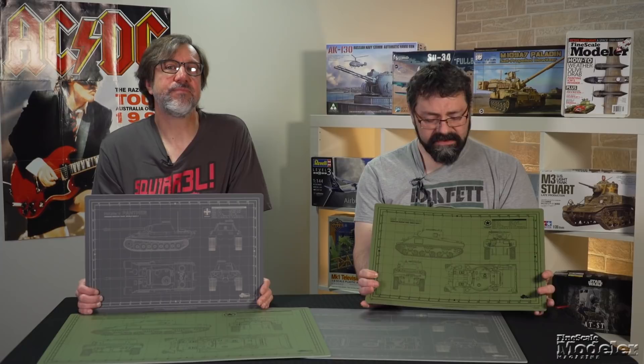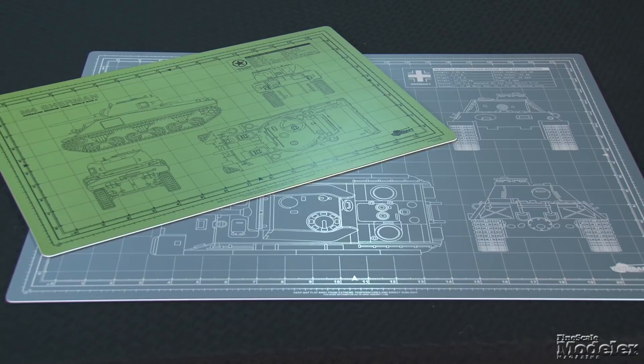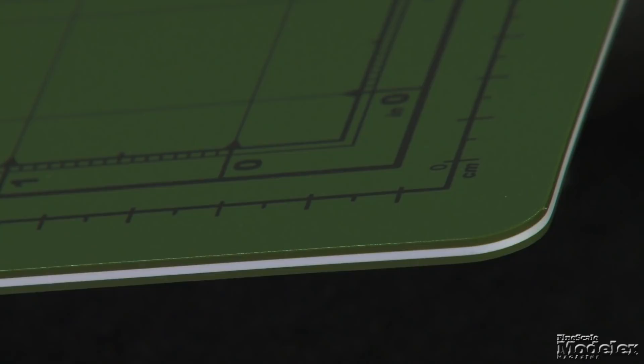So many of us like to have a cutting mat on our workbench, not only to protect the surface but to cushion cuts. These new cutting mats from TankCraft caught our attention as a way to lift the humble cutting surface above the norm. At present they have two designs — one in Panzer Gray with a front-view drawing of a Panther, the other in Olive Drab with a front-view of a Sherman. Both also feature a grid to measure cuts. In addition to the 12 by 18 inch mats, these designs are also available in 18 by 24 inches. These laminated PVC mats are three millimeters thick and self-healing. They can be ordered directly from TankCraft and are a great way to up-armor your bench.